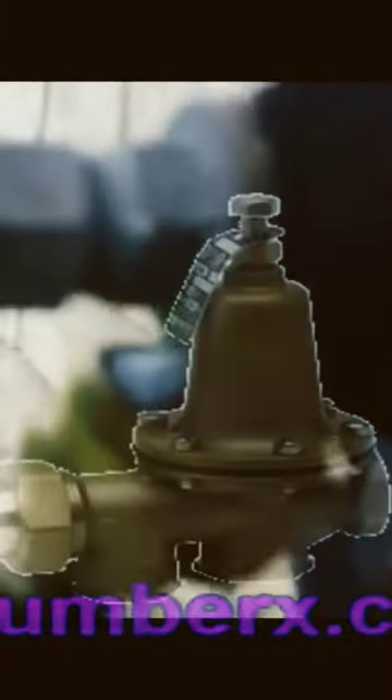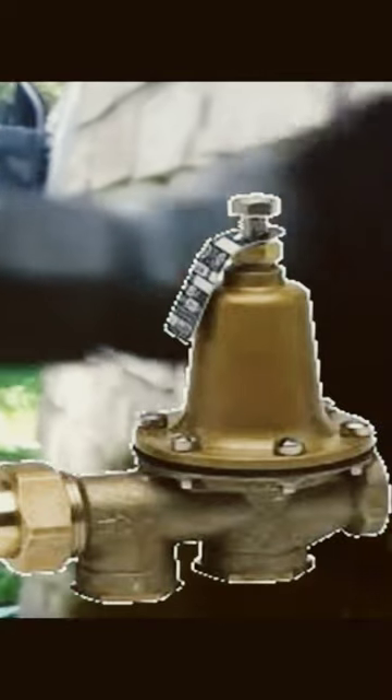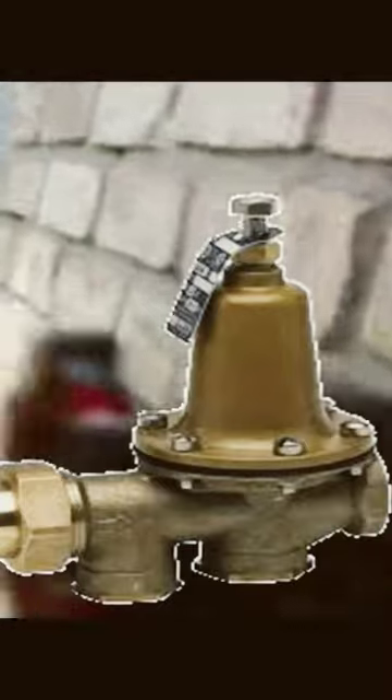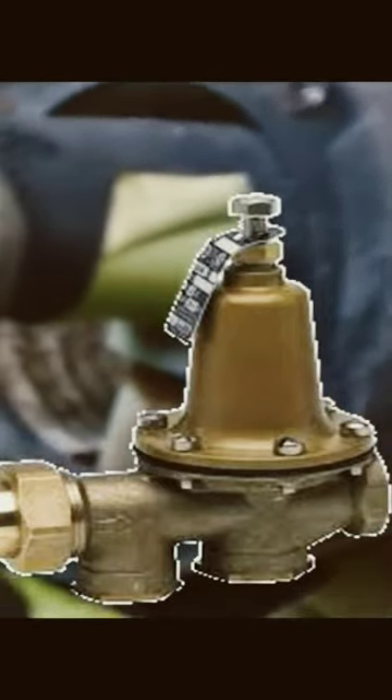Now if you're having more than 40 pounds of pressure coming into the house and you're still having issues with your water pressure in the house, I would recommend that you check your pressure reducing valve. If you're anywhere in a cold climate and you do have a basement, you'll find your pressure reducing valve down there.